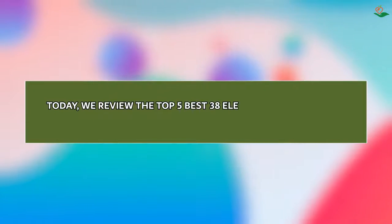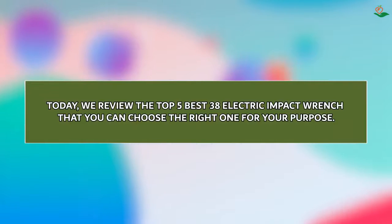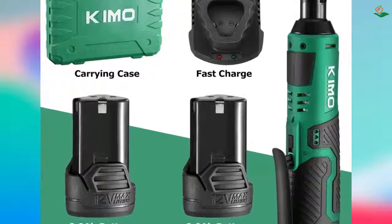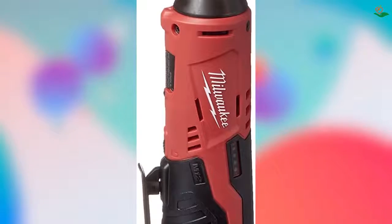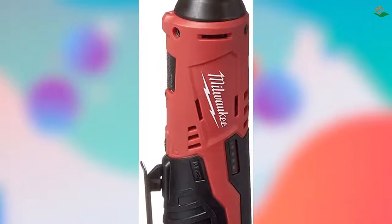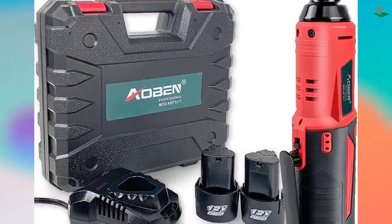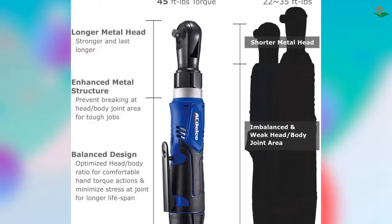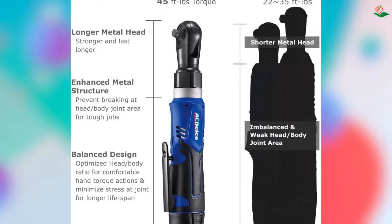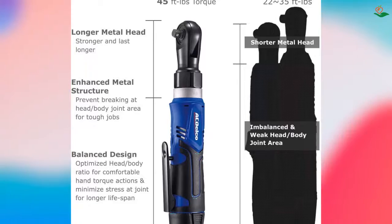Today we review the top 5 best 3/8 electric impact wrenches so you can choose the right one for your purpose. After spending two weeks of research and consumer surveys, we compiled this list. If you want more information and updated pricing on the products mentioned, be sure to check the links in the description below. Since you're new to the channel, don't forget to subscribe and click the alert notification to help us grow. Let's get started.